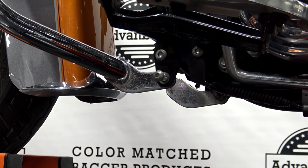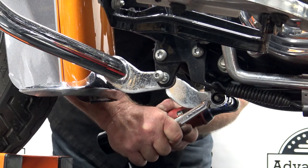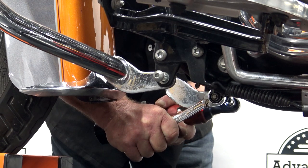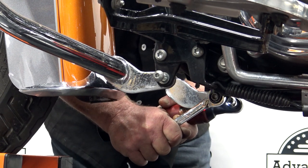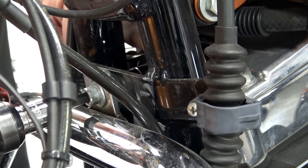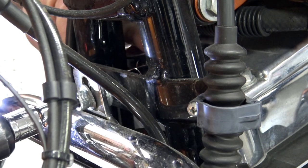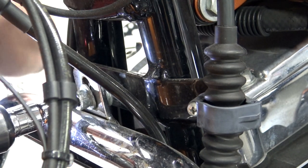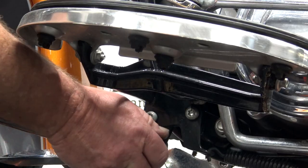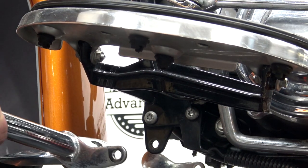We're just going to do the same thing to the other side. Put our socket on the back, get up to this middle one, and get this one broke loose. Once you break this one loose, it is free from the bike, so make sure that it doesn't come down and smack your fender. Kind of hold it steady, pull out this bottom bolt, and then this should be free from the bike.